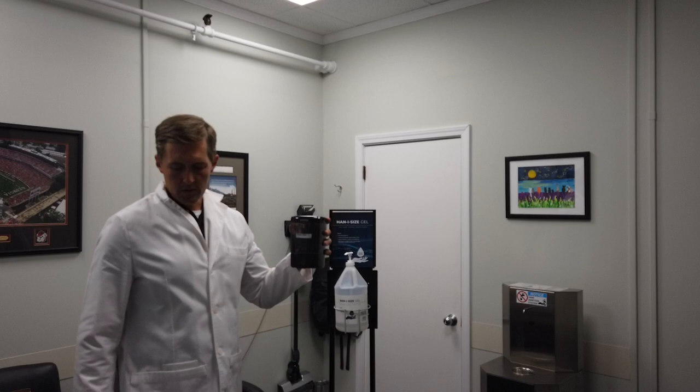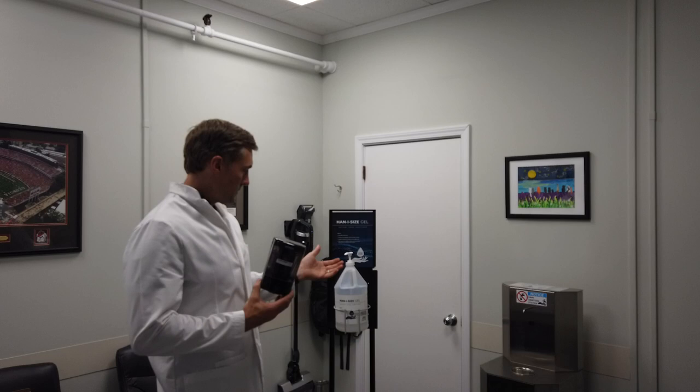And there you have it — that's our MoMAR touch-free bulk fill liquid and gel hand soap and hand sanitizer dispenser.